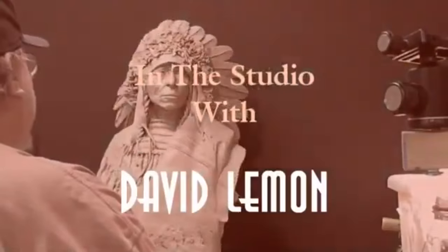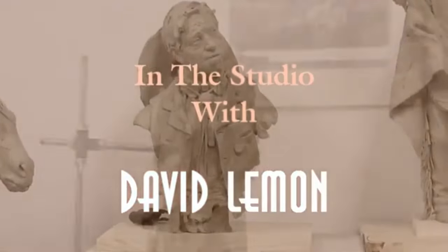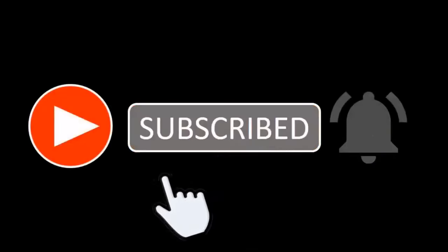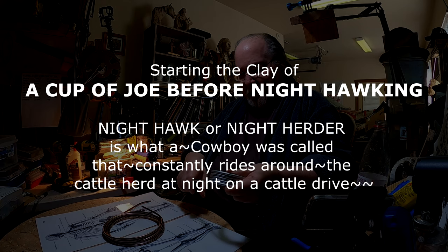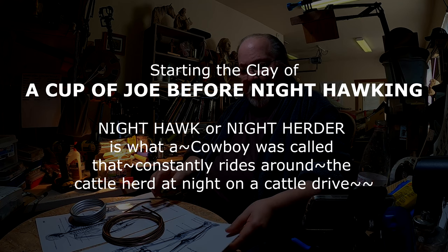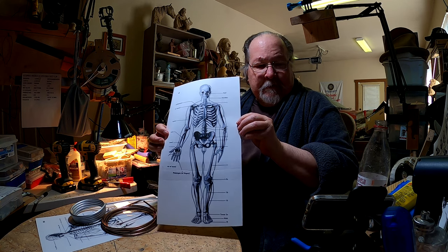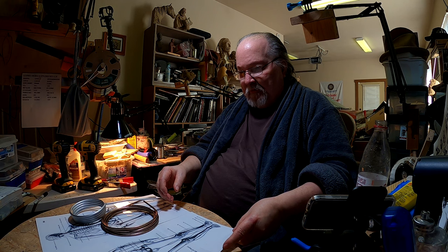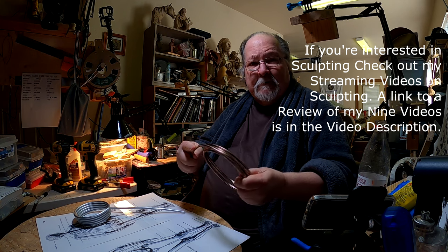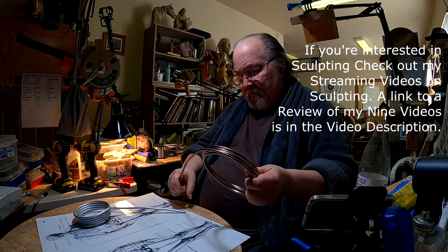Time to play with some clay. It's not going to be much of a video today because I'm preparing to do a cowboy. He's going to be about 16 inches tall and I've run off some anatomical drawings of a figure that size. I'm going to make the armature for it. I won't be showing that part — I probably won't show anything until I actually start putting clay on the armature, because I show how to make armatures in one particular video that I have on Vimeo, where I have streaming instructional videos.